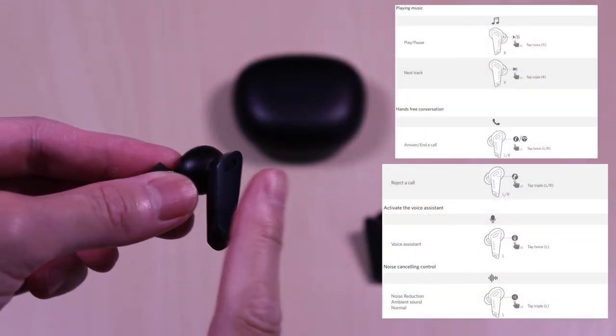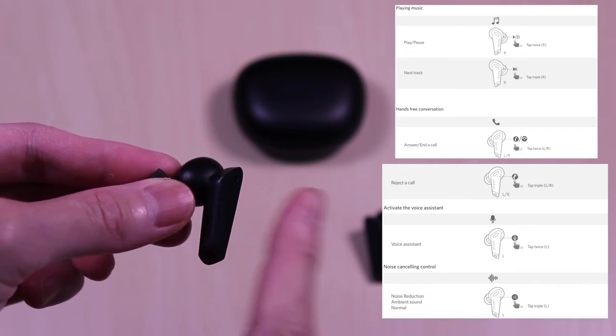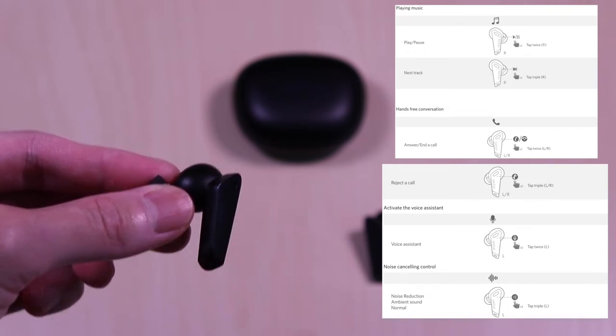Touch controls are straightforward — a few taps to get the desired function. To cycle through the ANC and ambient feature it's a triple tap and you will hear voice prompts.